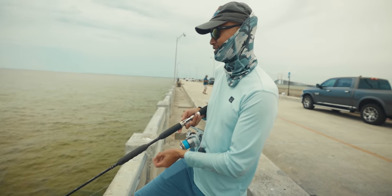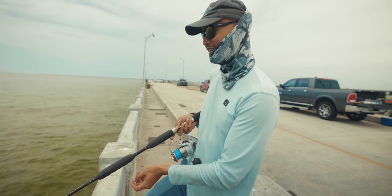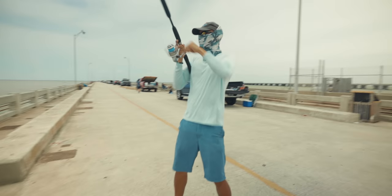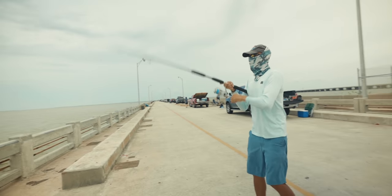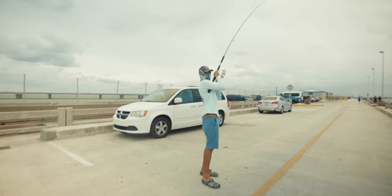I've just been fishing for other things, other species of fish. Alright, we're back at it on the pier and I'm feeling good, man. Hopefully we get them. Let's go — first one of the season.